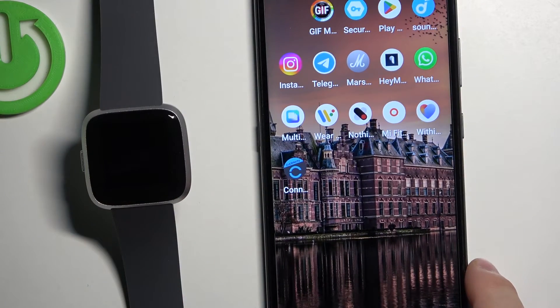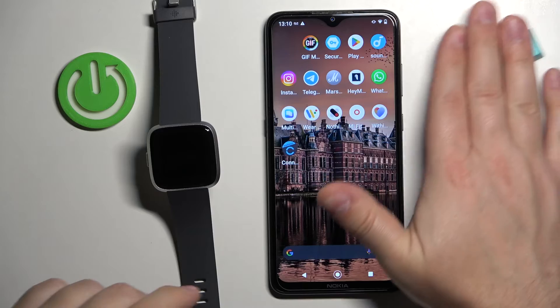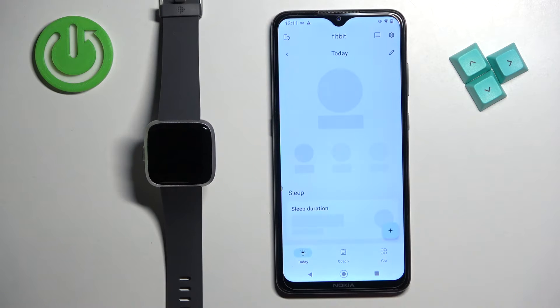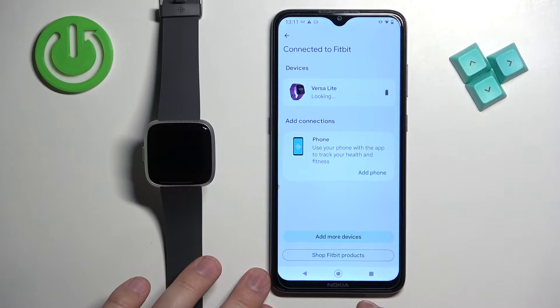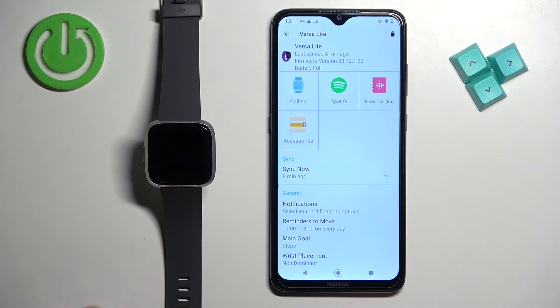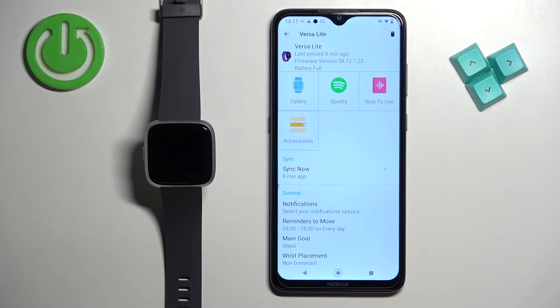On the phone that is paired with our watch, open the Fitbit application. Tap on the icon in the top left corner to open the connected Fitbit menu, then tap on Versa Light — our watch — in the list of devices. Then wait until the watch is done syncing with the phone; it might take a minute or two. Once it's done, tap on the Gallery option.